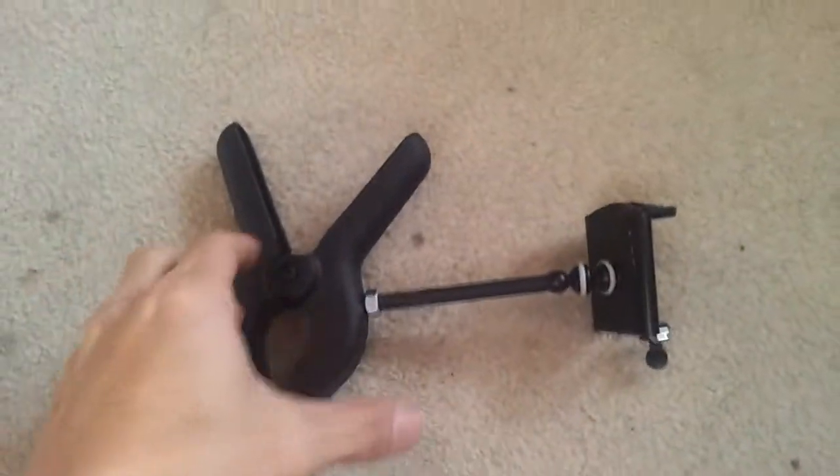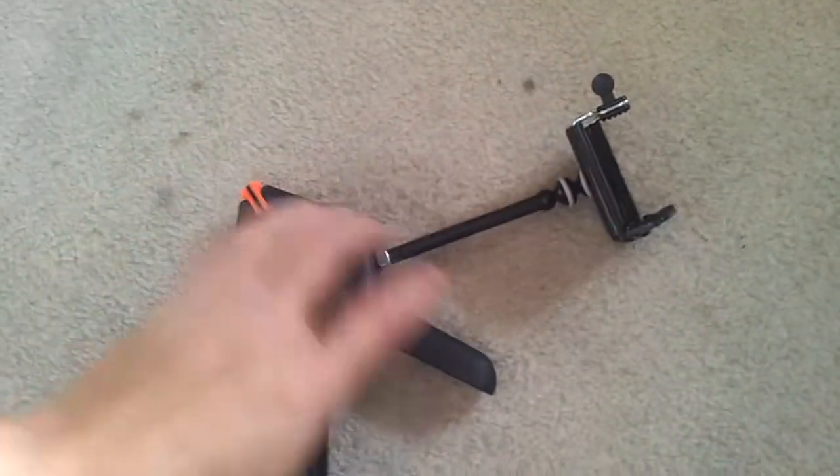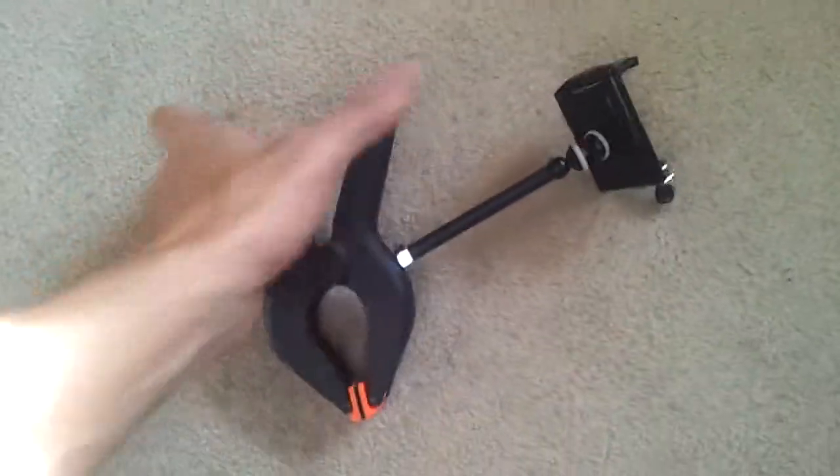Hey guys, I got something to show you called the Fret Cam. It's a mount for your cell phone that you can put on your guitar. It lets you video yourself playing.